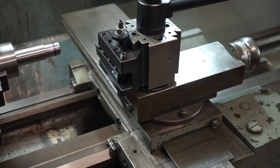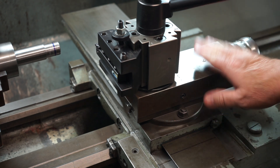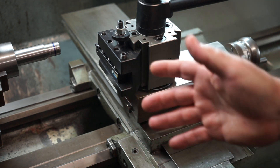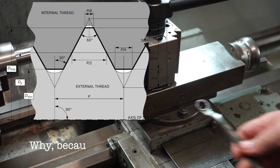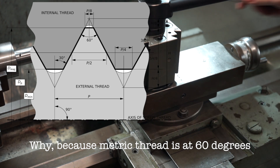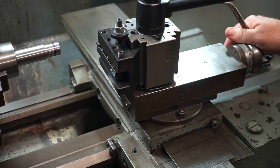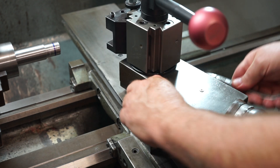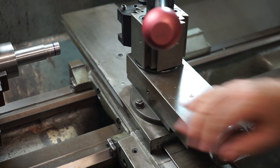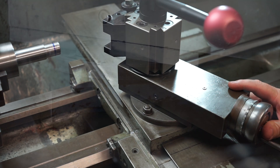When threading today I'm going to be using the angular approach method, so I need to set my compound slide up to 60 degrees. Some do it at 59 degrees — whatever tickles your fancy. I'll loosen the two adjustment bolts here. Remember you apply half that, so go to your 90 degrees first and then come back 30 from that, which gives me 60 degrees.